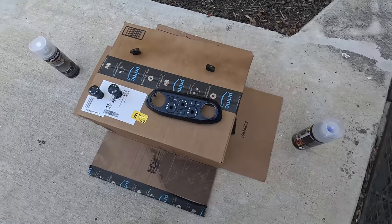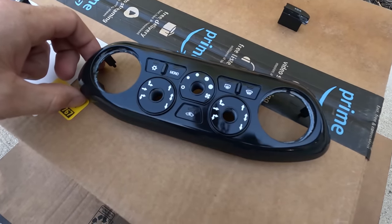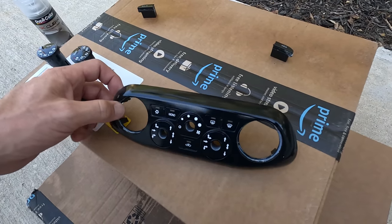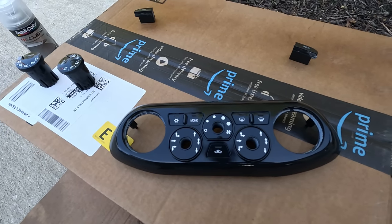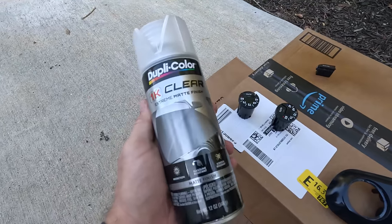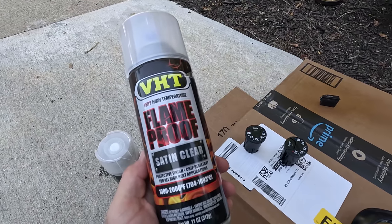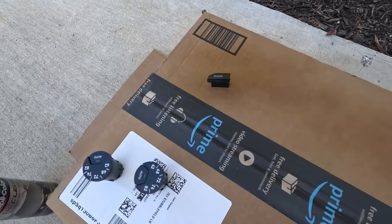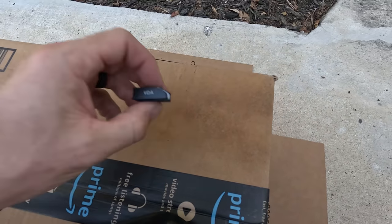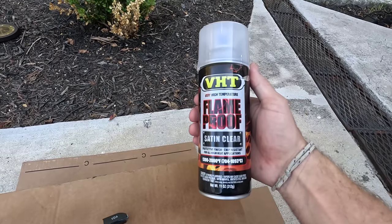Some of you may know this: when you clean the sticky off the climate unit and the buttons, they get really shiny, which is not a good look. So instead of repainting because of all the logos and stuff on there, let's get some matte clear coat. I got two different kinds to try out. I took apart the buttons and tested them. What I found is that this one looks pretty darn good — it's the engine paint.